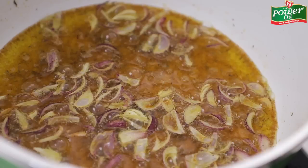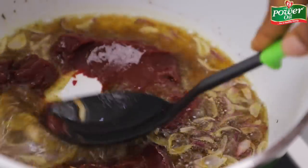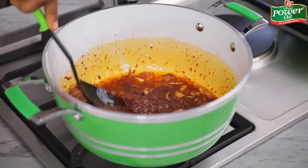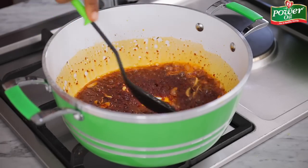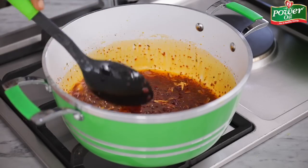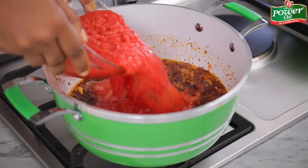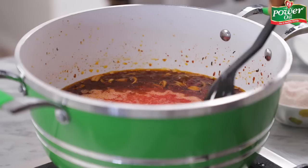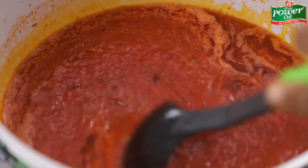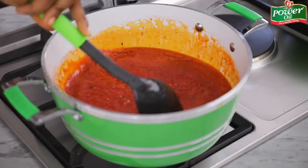Next, add the tomato paste, mash it into the oil, and stir fry for another one to two minutes or until it becomes very crumbly. Then grab the tomato and pepper blend base. In this blend I have some tomatoes, tatashi, atarodo, onions, garlic, and ginger. Give it a good stir to combine. Cover the pot and allow to cook for eight to ten minutes or until it's completely dry.